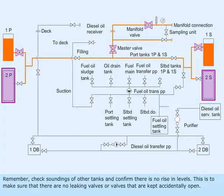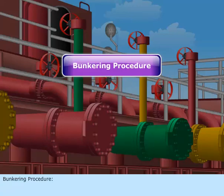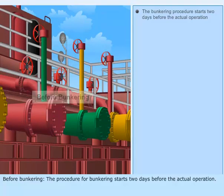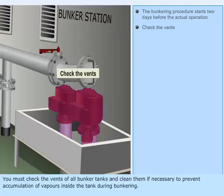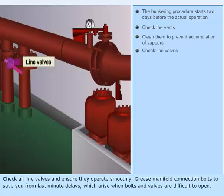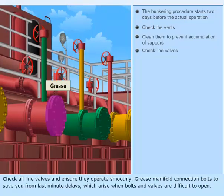Check soundings of other tanks and confirm there is no rise in levels. This is to make sure that there are no leaking valves or valves that are kept accidentally open. Check the vents of all bunker tanks and clean them if necessary to prevent accumulation of vapors inside the tank during bunkering. Check all line valves and ensure they operate smoothly. Grease manifold connection bolts to save you from last minute delays, which arise when bolts and valves are difficult to open.